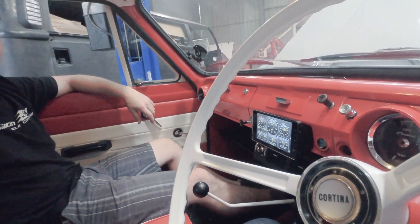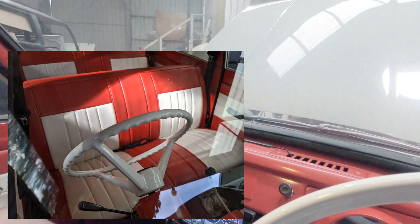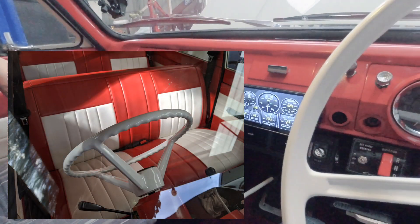Otherwise it's pretty stock standard inside. Let's go and have a look under the front bonnet and in the back, and put her up on the hoist.